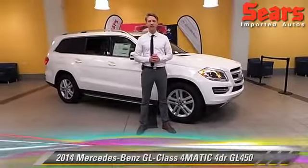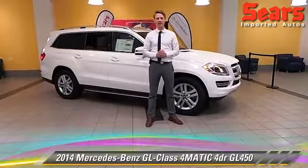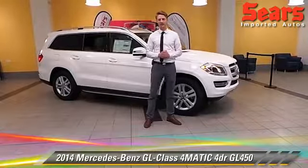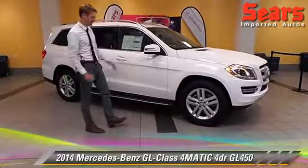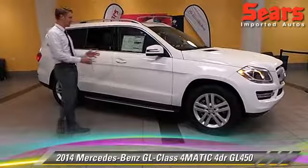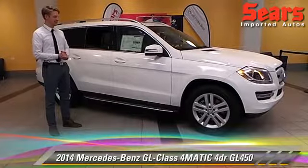Hello, this is Justin here at Sears Imported Autos in Minnetonka, Minnesota. Behind me is the 2013 SUV of the Year by Car & Driver Magazine. It's the GL450, and this is actually a 2014 version. A couple changes that they've made, but they're pretty minute. Why change something that's already great?